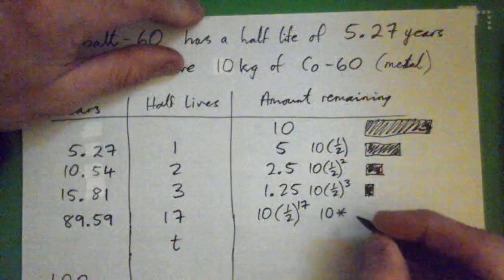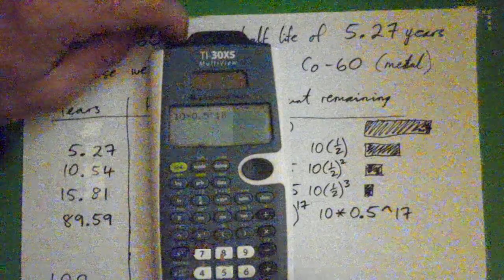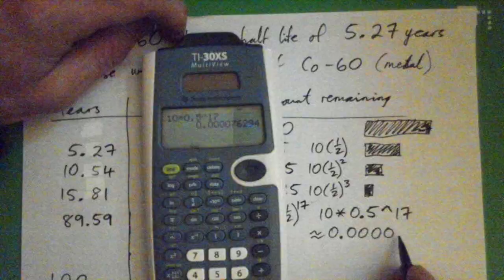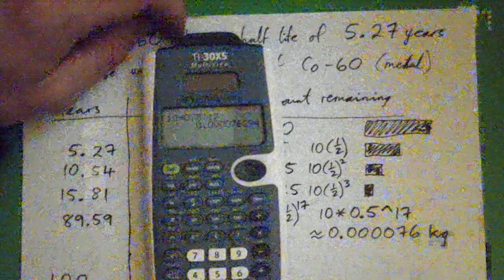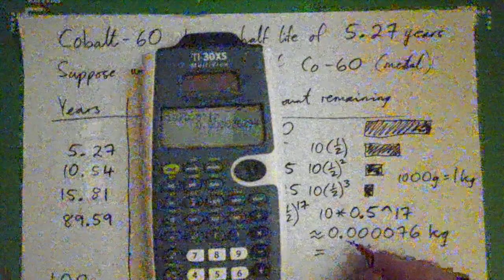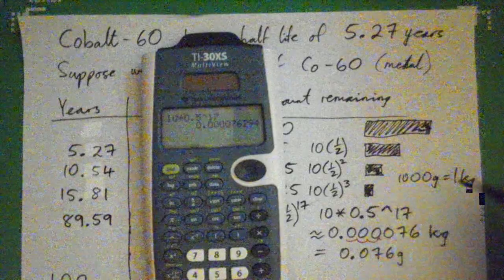In the calculator: 10 × 0.5 to the power of 17. That gives us approximately 0.000076 kilograms. And what's that in grams? There are 1,000 grams in 1 kilogram, so if we move the decimal point over 3 spots, we get 0.076 grams.